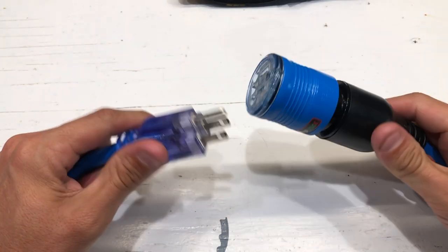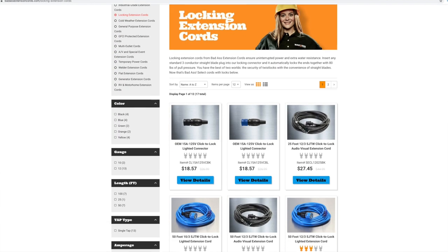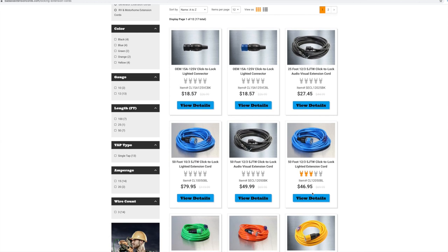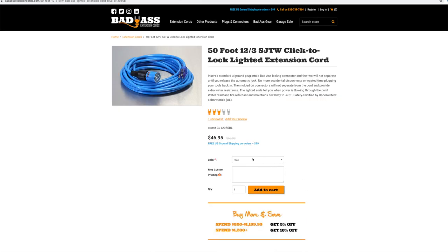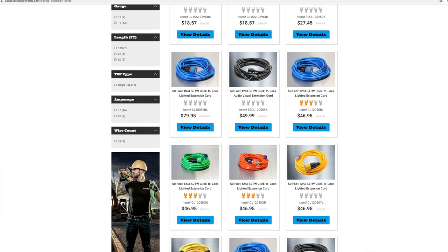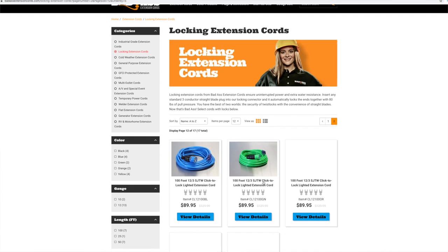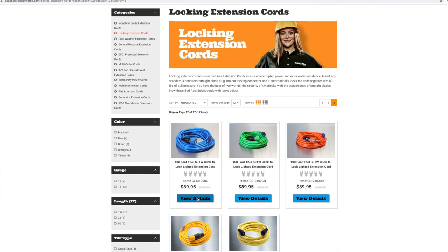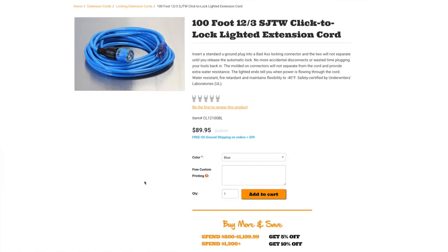Let's talk price on this cord. I'm going to show you on their website. This is a 12-gauge cord, three conductor. A 50-footer will cost you $48.95 — just under $50. And the 12-gauge three conductor at a hundred feet is going to cost you $89.95. It's definitely an expensive cord, but something you're going to have for a lifetime.